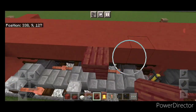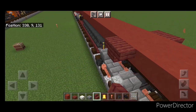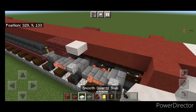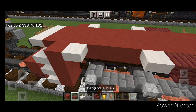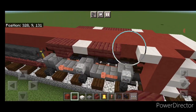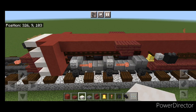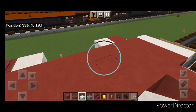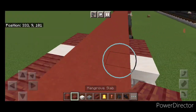Back here, put a smooth quartz slab on the upper hip box here and here, same thing on this side. Fill this middle gap with three mangrove slabs on either side. Then come back up front with smooth quartz slabs, put one here and here, copy it on this side, and fill this middle gap with three mangrove slabs on either side.